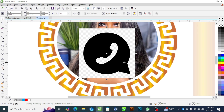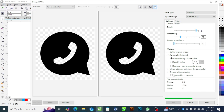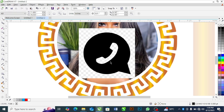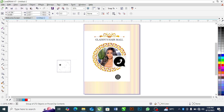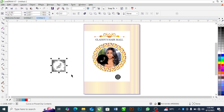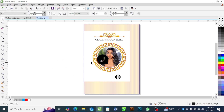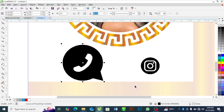Before bringing the WhatsApp icon in, I noticed there is a background on it that I don't want. What you do is go to Trace Bitmap, select 'Outline — Detailed Logo,' wait for it, and press OK. When done, separate it from there, bring it out, then ungroup it. Now you can separate the icon — the background is on its own. That's the trick — you've learned something new!